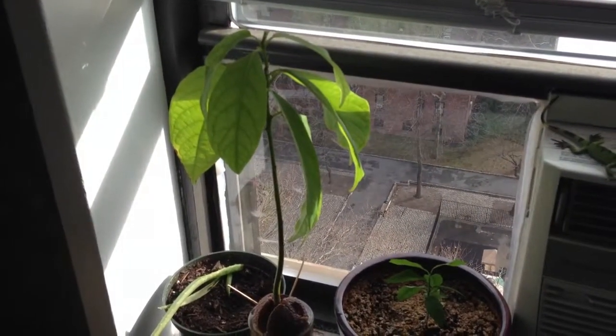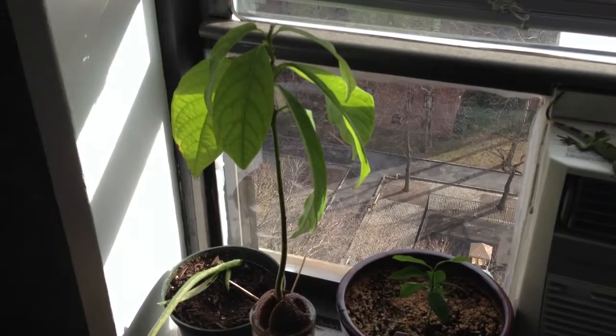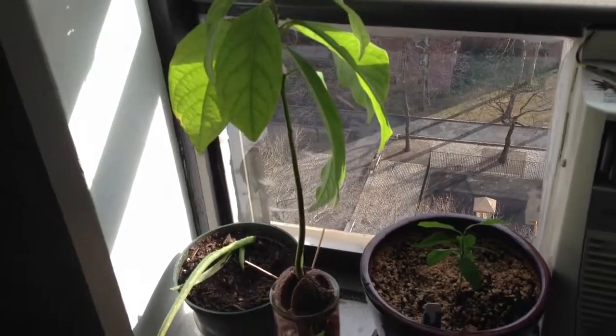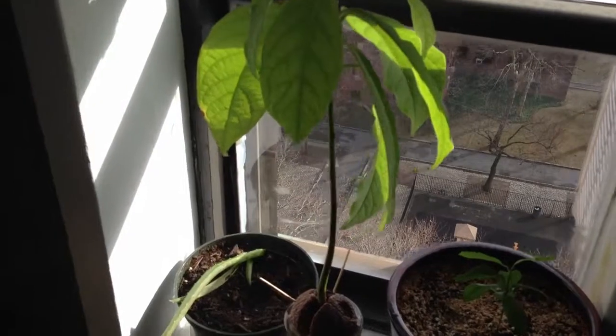Good morning! It is January 12th, and this is week 22 of Growing Roses from Seed. We actually have sunlight today — yesterday it was like nighttime all day long. So, here are the updates.